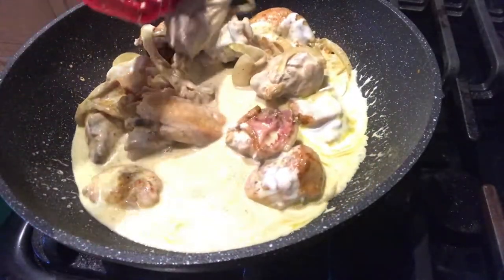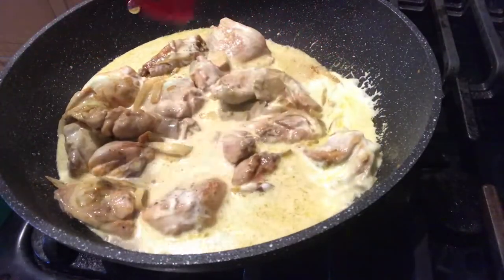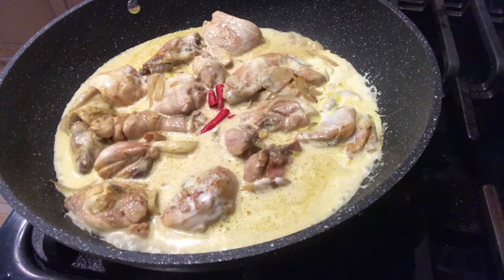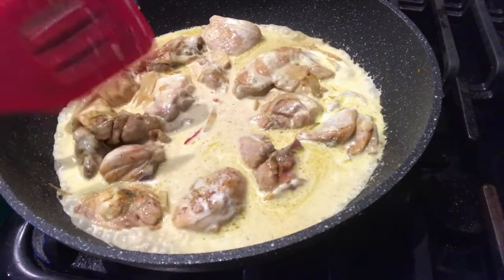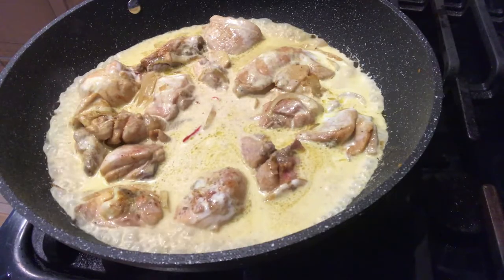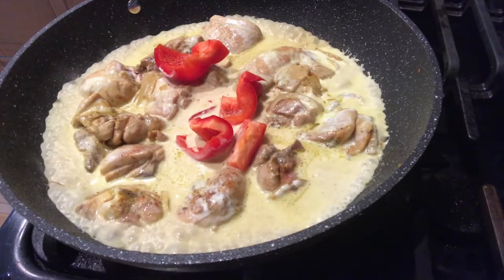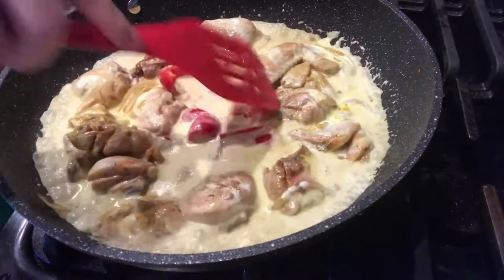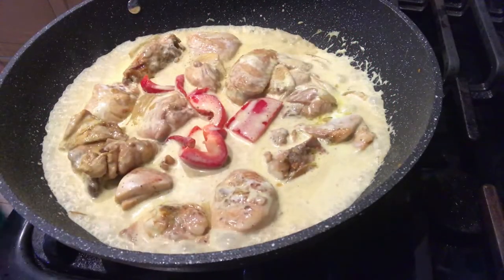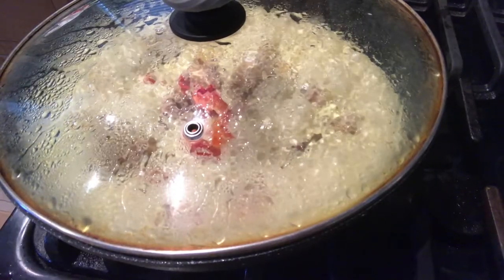And then after, ilagay na po natin yung ating siling labuyo o chili. Isasama po natin siya sa pagpapakulo para yung anghang niya sumama sa ating coconut milk. Lalagyan po rin ng konting red bell pepper para lumasa rin sa ating coconut milk — konti lang muna, yung iba ilalagay pa mamaya. Haluin lang po natin, and then papakuluan po natin ng 5 to 10 minutes. I-cover po natin ang ating chicken.